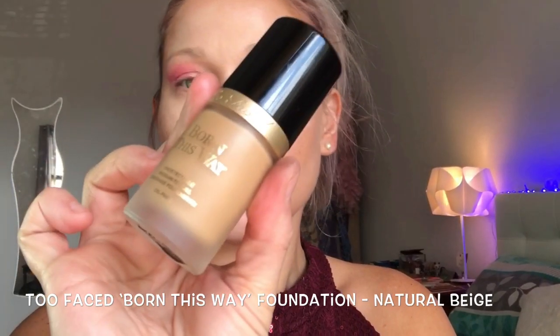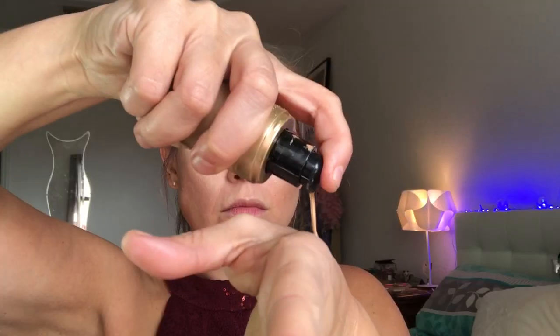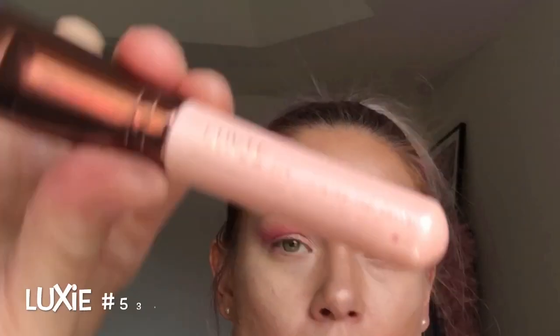Once that's all blended together, I'm going to go in with my Too Faced Born This Way Full Coverage Foundation, and I'm going to use my Luxy buffing brush to blend this all together.